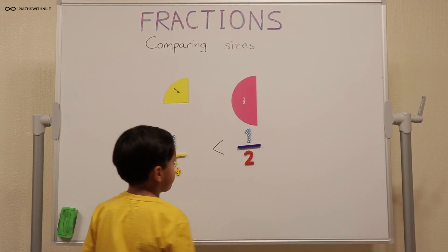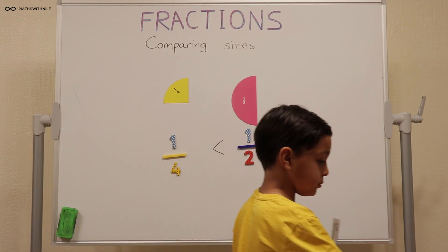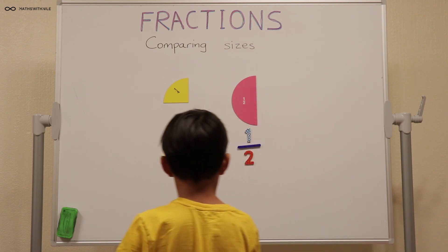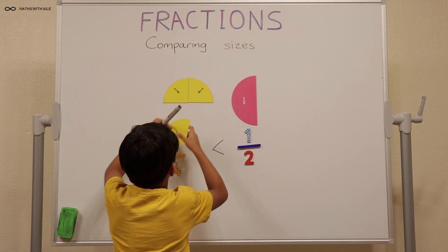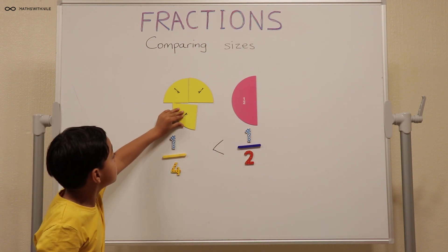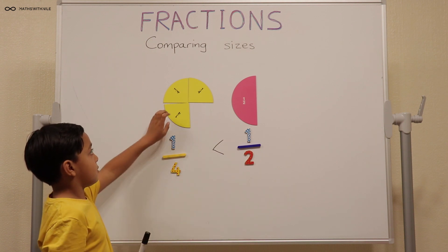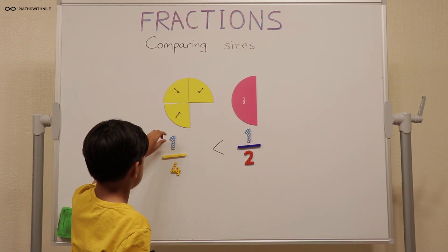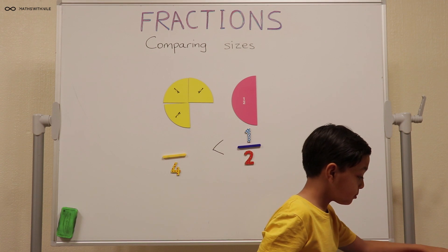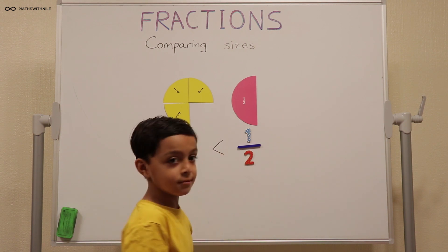Let's do three quarters. You already have one quarter there. Can you change it to three quarters and explain what three quarters mean? Three quarters. How does the fraction look for three quarters? You have to change the one into a three. So three quarters means three out of four equal parts.